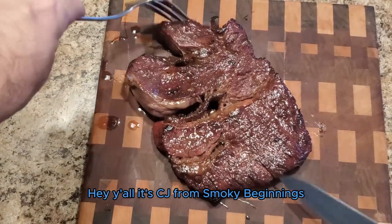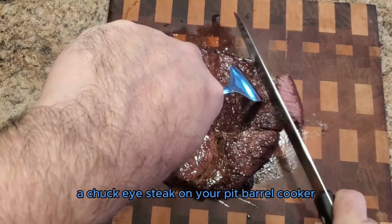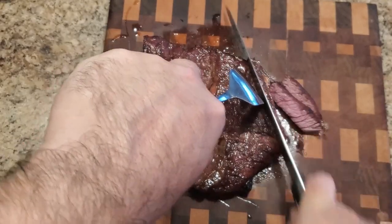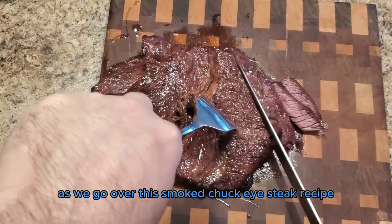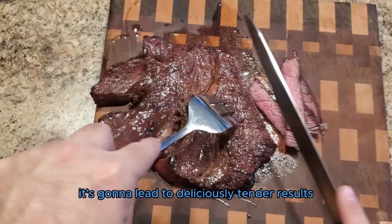Hey y'all, it's CJ from Smoky Beginnings, and today we're going to be going over how to smoke a chuck eye steak on your pit barrel cooker. Stay tuned as we go over the smoked chuck eye steak recipe — it's going to lead to deliciously tender results.